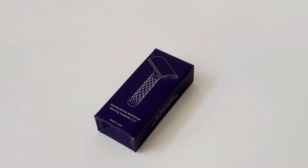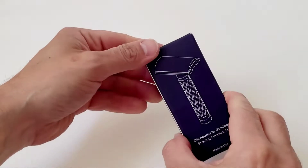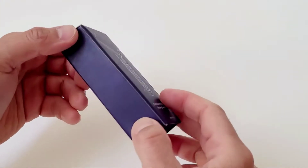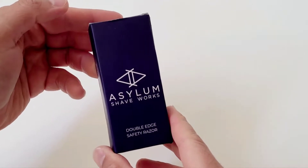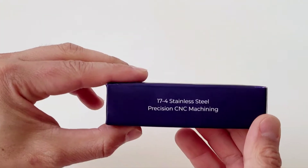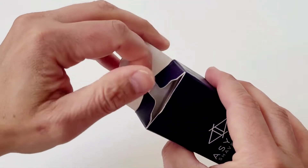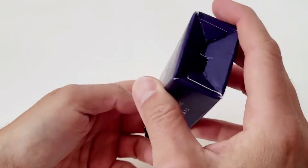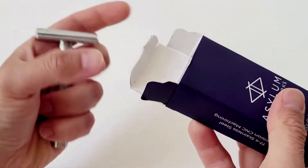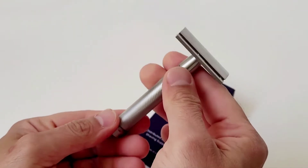Welcome back to my shaving channel, gentlemen. Today I'm introducing the new Asylum Shaveworks 17-4, which is going to be named the McMurphy. We already know what happened to the first batch of this razor — unfortunately it didn't go well. This is a prototype, so just be mindful that it still needs to be polished and engraved.